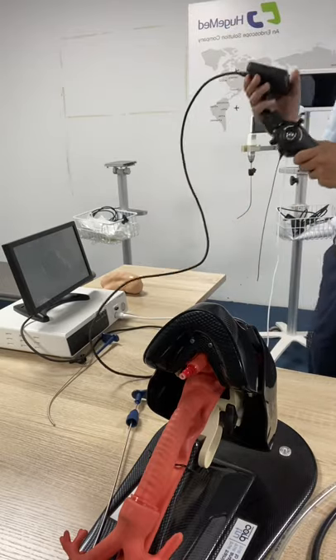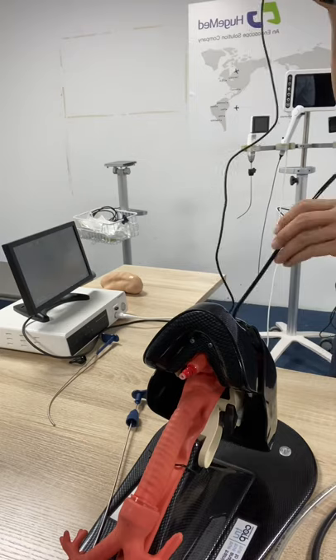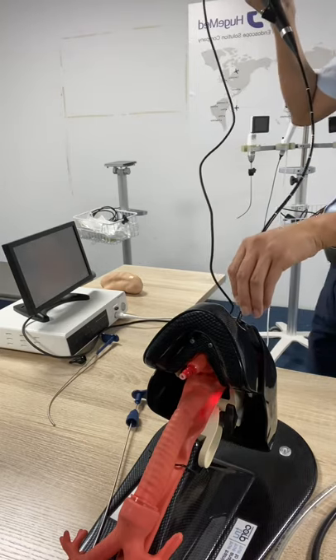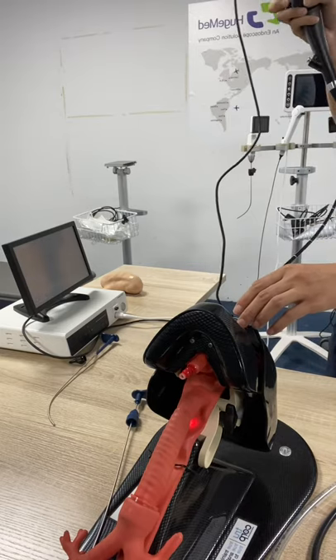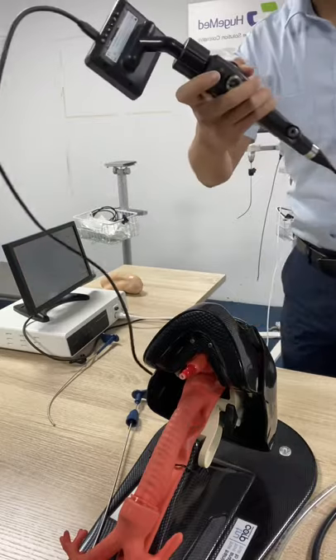To do this you need to find a white paper. This is a white paper, and then you can do the incubation. When you want to take photos, short press this button.